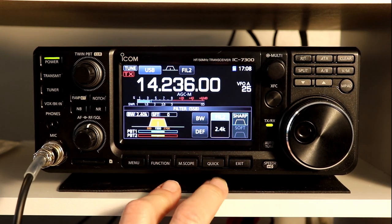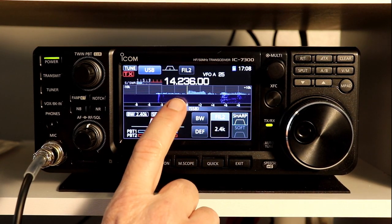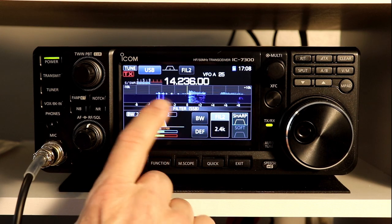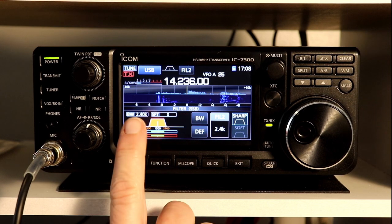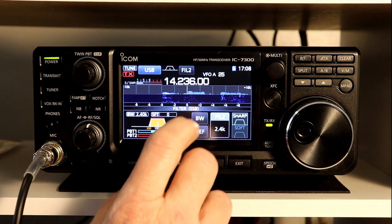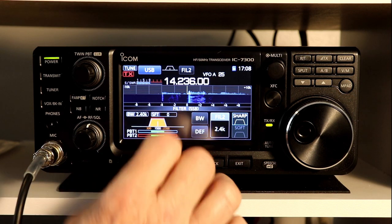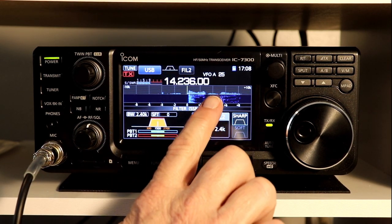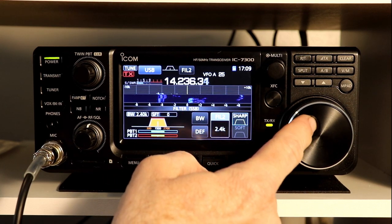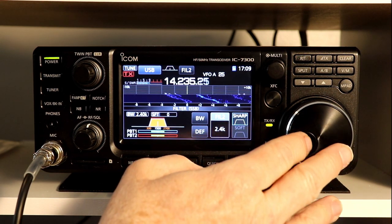Let's do a little tuning around and see if we can find some adjacent signals. I'm going to put the scope on so I can see. We're not covering the scope in this episode, but this is the signal we're tuned to right here, and you notice it is to the right of the center line. The way I have my scope configured, I've got the center line set for the actual carrier frequency — there's also an option to set it for the center of the filter frequency. I like to be able to see whether it's upper or lower sideband. That also makes it easier if I'm trying to find adjacent signals.